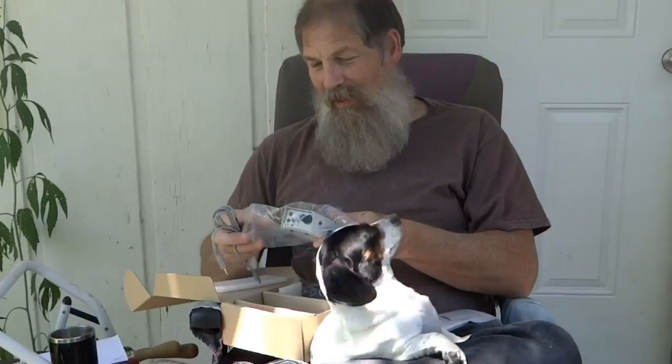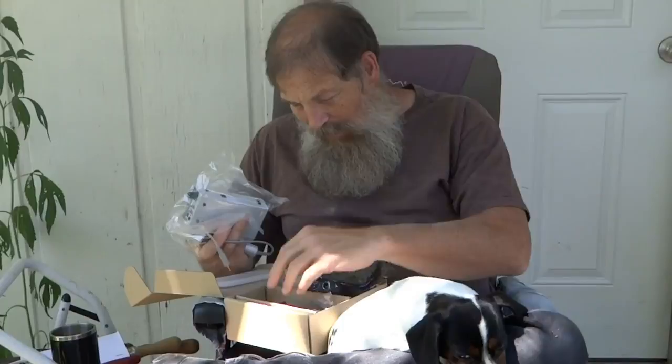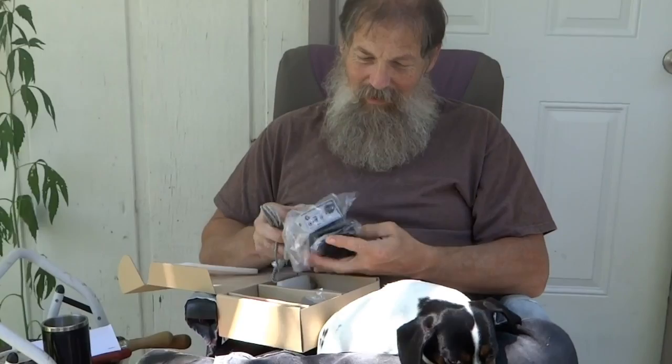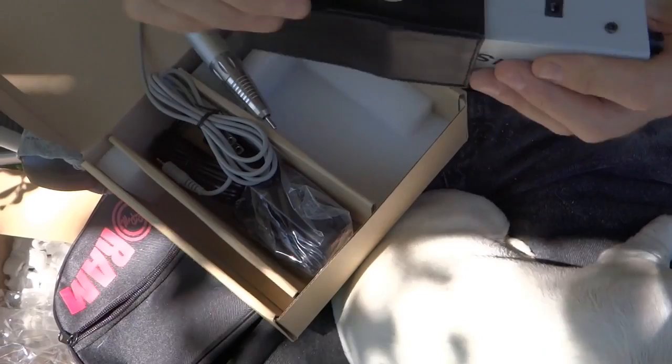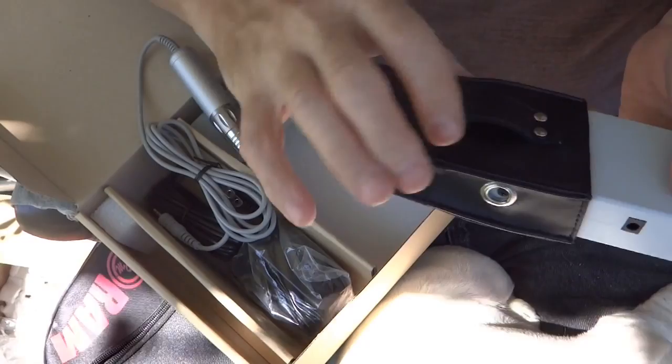I'm really hopeful that this is going to work good. They advertised that it would run 6 to 8 hours on a charge. I just can't get over how small the unit is. We're going to put it to the test and see how it's going to work. It comes with a little charging cord and a little case. The unit must go in there, but it has a little hole that lines up with this hole to charge it — you can just leave it in the case. It has a little thing where you can clip it to your belt and just walk around and carve with it.